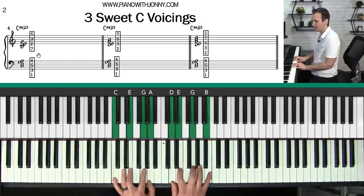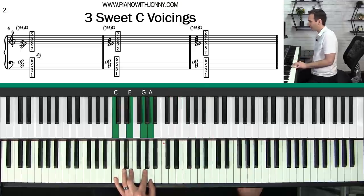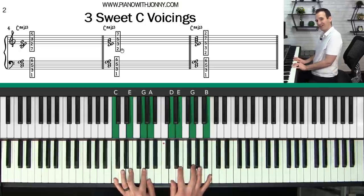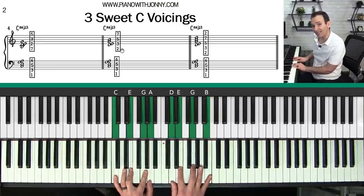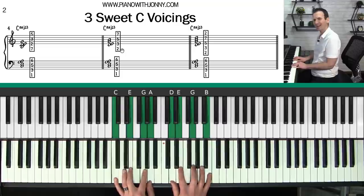Here's another beautiful voicing on a C chord: C E G A D E G and B. On the bottom we have the same chord, but on top we put the two, the three, the five, and the seven for a very cool sound. By the way, if you have some experience playing jazz, a lot of jazz musicians will call this the nine of the chord and this the 13 of the chord. If you're newer to jazz piano, you can think of it as the second and the sixth of the major scale.